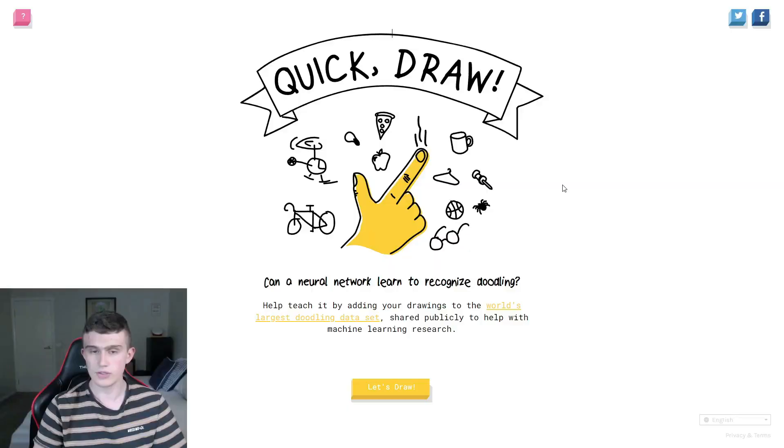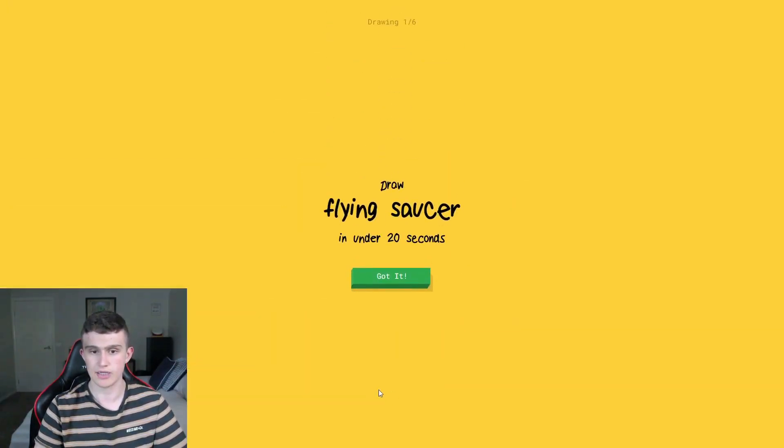Anyway, if you enjoyed the video, like and subscribe. So let's get started. Quick Draw — it's like Pictionary against an AI. First prompt: draw a flying saucer, like a UFO, in under 20 seconds. Got it.